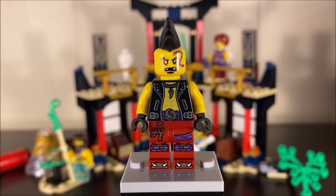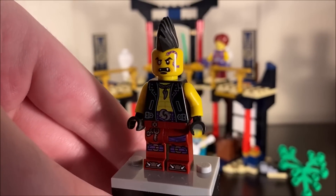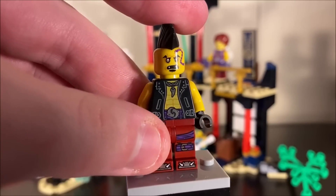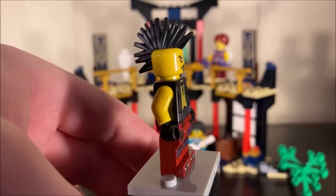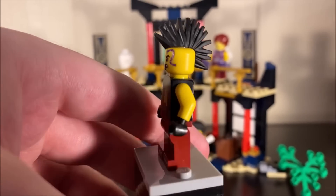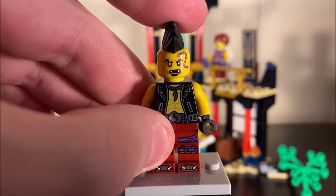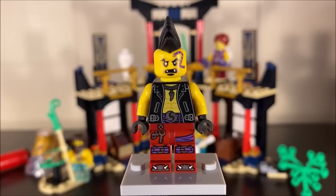Quickly covering the only bad guy in the set — legacy Izor. This is probably my least favorite figure here. Izor seems to be the only bad guy in the legacy season four sets, which is interesting. He has the mohawk and Anacondri-style symbols and tattoos all around him, but overall I just don't care for this figure. I hope we get more season four bad guys later on.